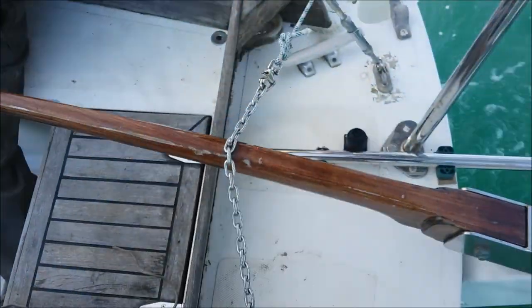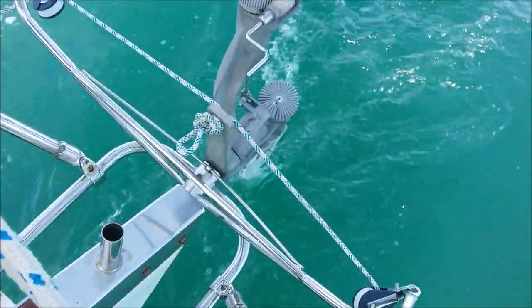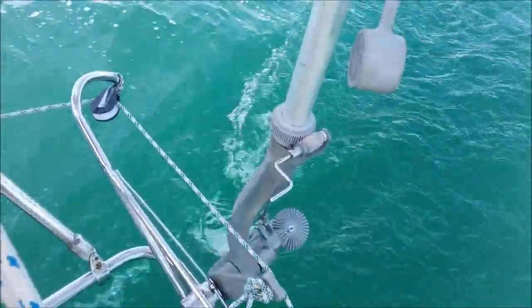The pin on the tiller is the one I use for the electric autopilot as well. The cranked handle you can see allows the course to be changed.